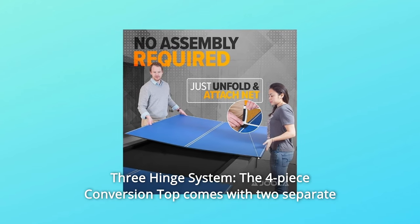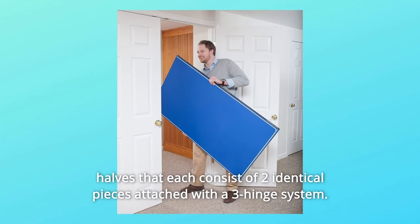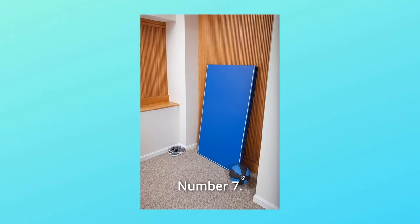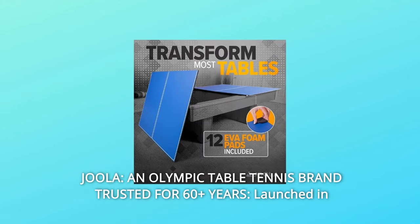Number 6: Three-Hinge System — the four-piece conversion top comes with two separate halves that each consist of two identical pieces attached with a three-hinge system. Number 7: Jula, an Olympic table tennis brand trusted for 60-plus years.